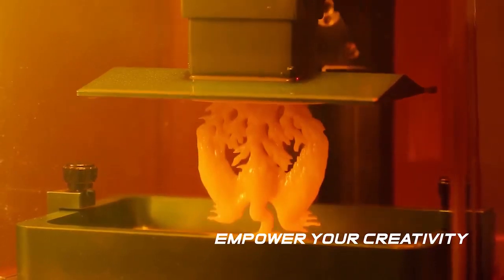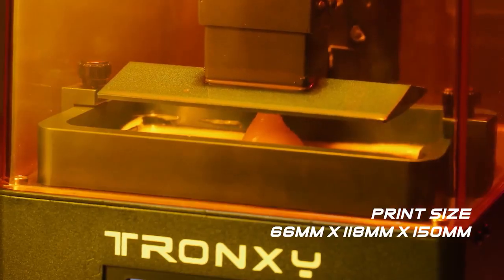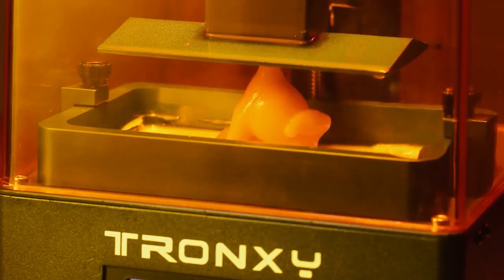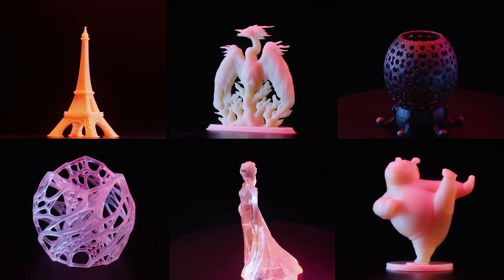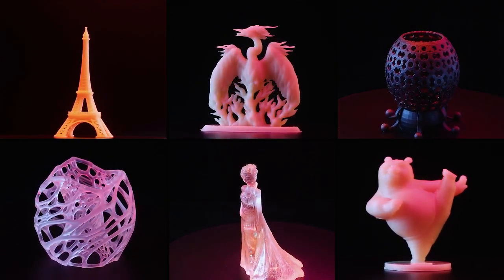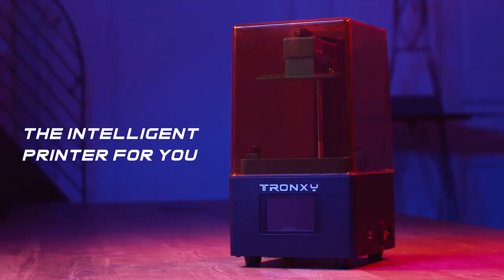This printer is designed to empower your creativity with a more resilient way of making the things you want to create. The print size is 66 by 118 by 150 millimeters, with an option of using transparent, photosensitive resin. TronCe Mini Printer — the intelligent printer for you.